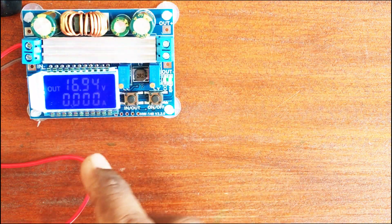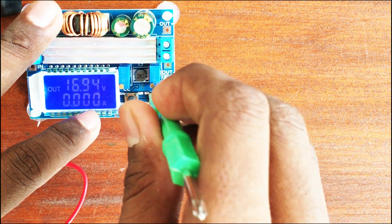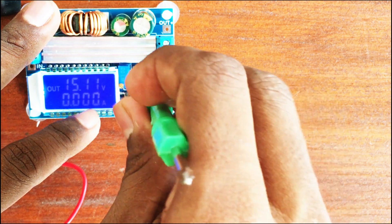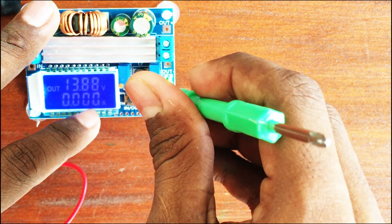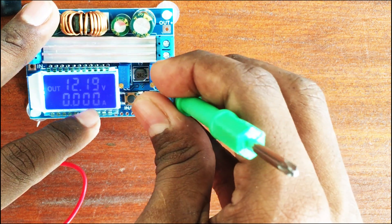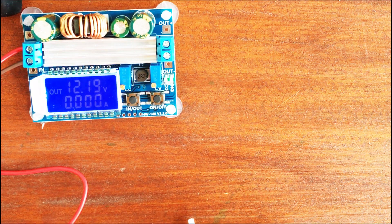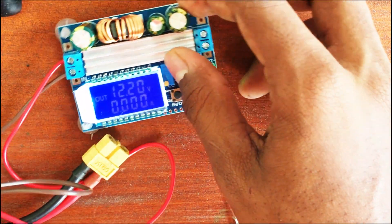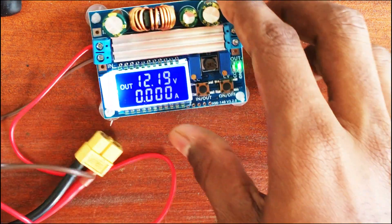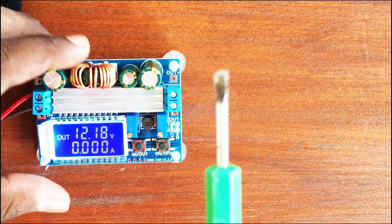Let's see if reducing the voltage will have an effect on the display brightness. At 14, 13, 12 volts — no change. Let's give it 8.4 volts or so.